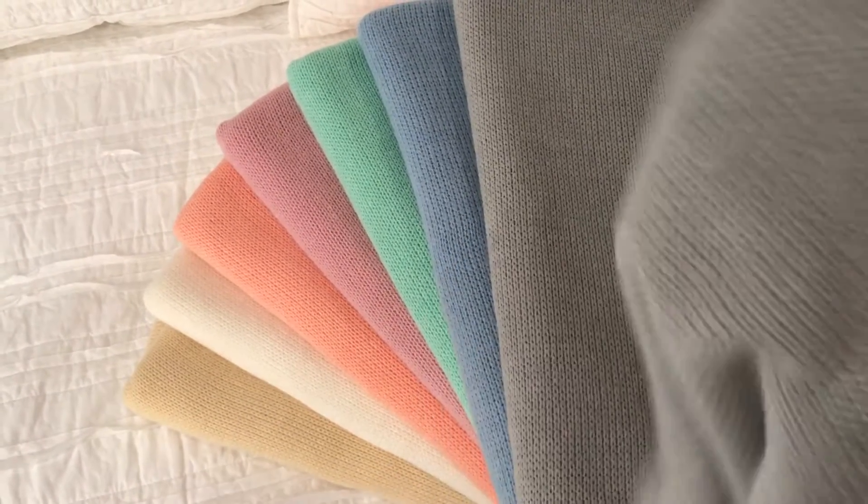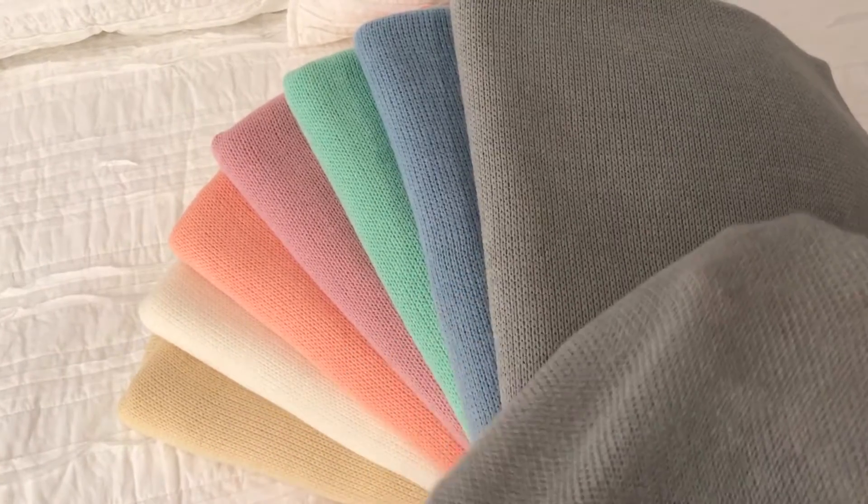Doesn't wrinkle. You can squish it up, doesn't wrinkle, and it lays so beautifully.